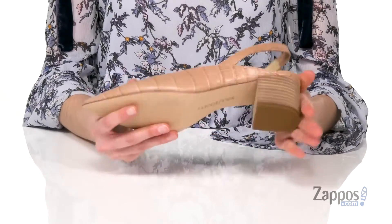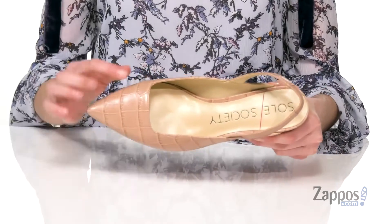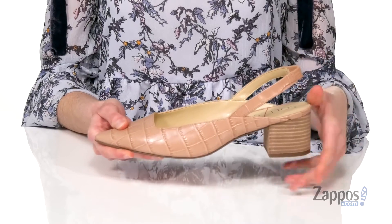Lightly textured outsole underneath, and inside is a smooth lining with a lightly padded footbed. The top line silhouette comes up high enough to cover any toe cleavage, and the slingback strap has some stretch to it for a comfortable but secure fit. You'll adore this spring style from Seoul Society.